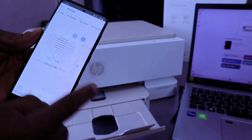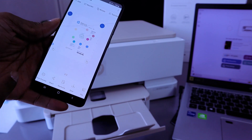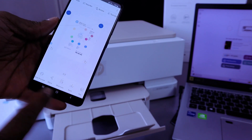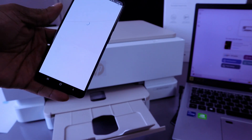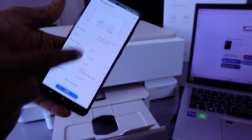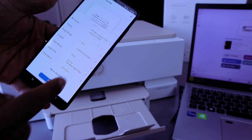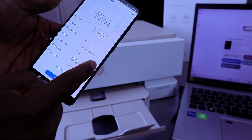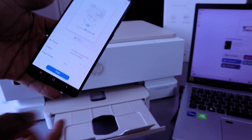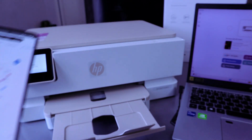This is the document — we scanned a two-page document. You can save this document, print it out, or share it. To print this document, select print. The document will be attached. You decide if you want to print it double-sided on the long edge, and also select color if you want it printed in color. Then select print — the document is now printing.